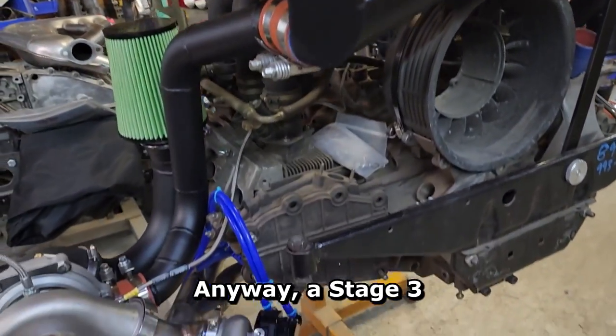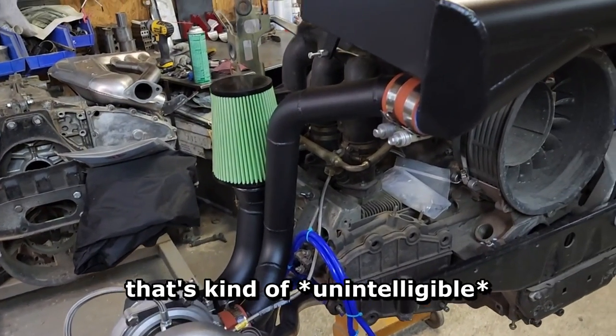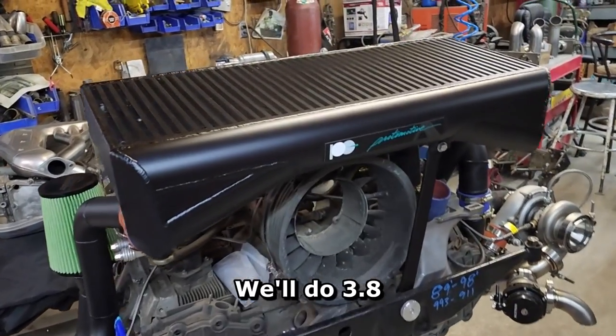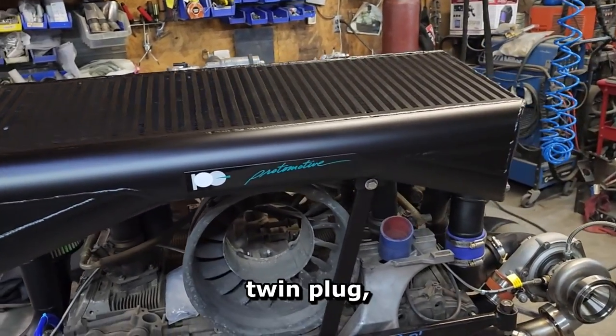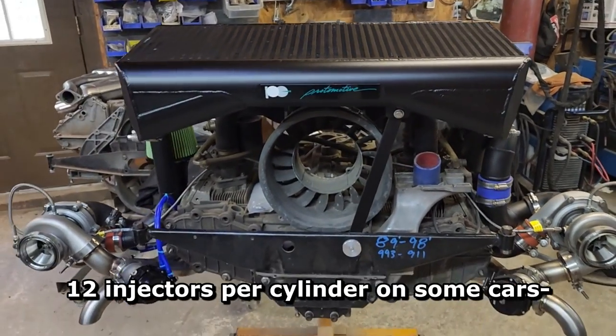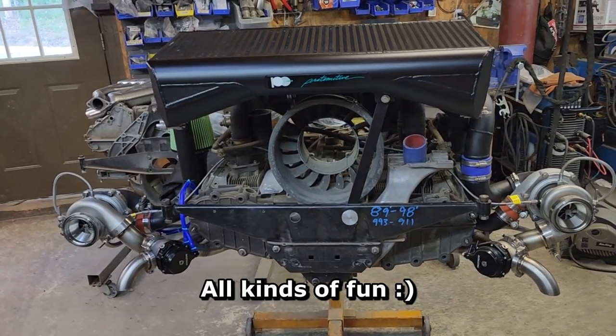Stage 3 goes with 3.8 evocams. When it goes to stage 4 stuff, that's whatever you would like — we'll do 3.8 evocams, twin plug, giant turbos, dual injectors, up to 12 injectors per cylinder on some cars, 800 to 1,000 horsepower, all kinds of fun.